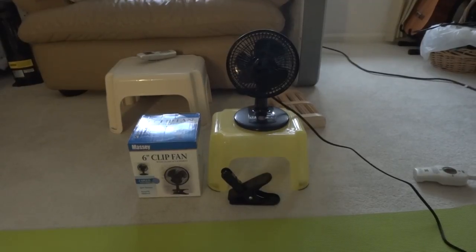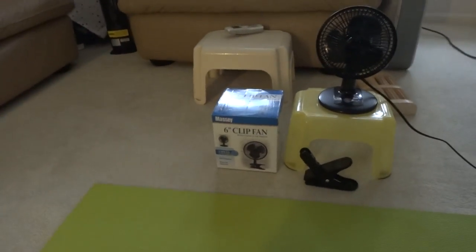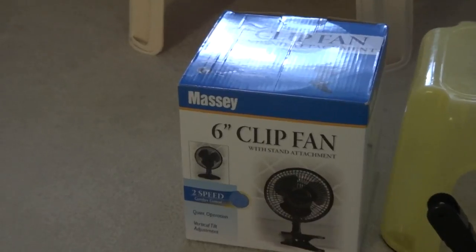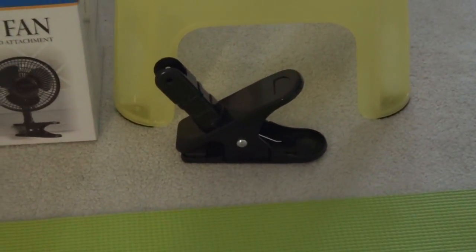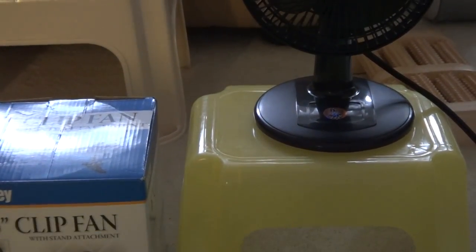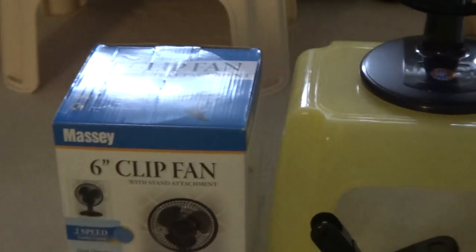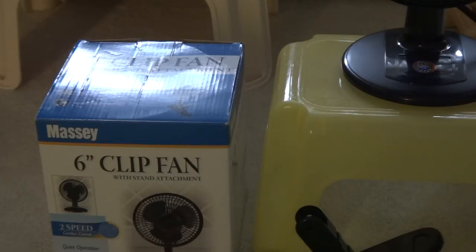Hi everyone, and today I'm going to show you a 6-inch Massey. That's a 2-in-1 fan. Now this fan can be used with that plastic base or a clip on. I decided to use the plastic base since there's not a lot of places where I can clip the fan, so I usually use this fan to sleep at night now downstairs.